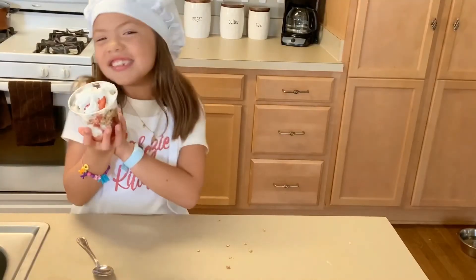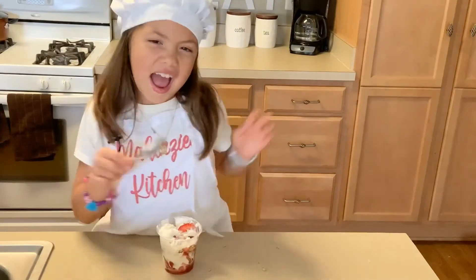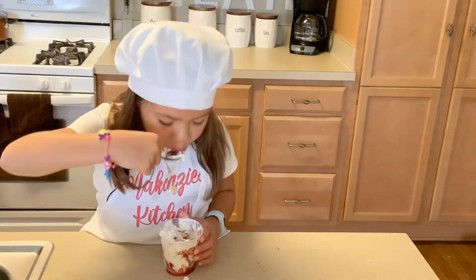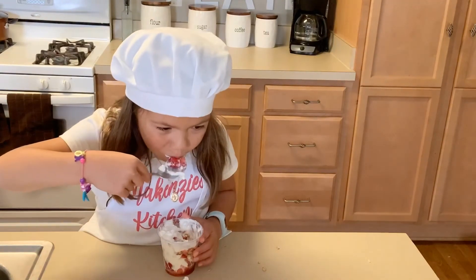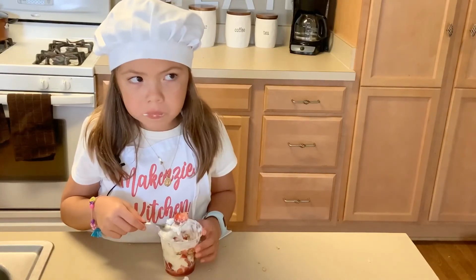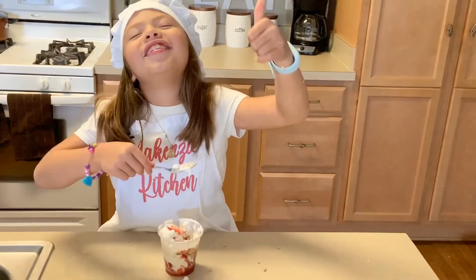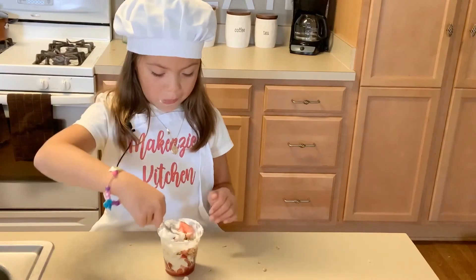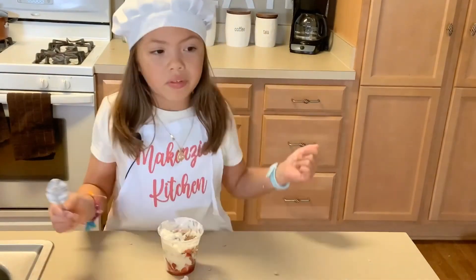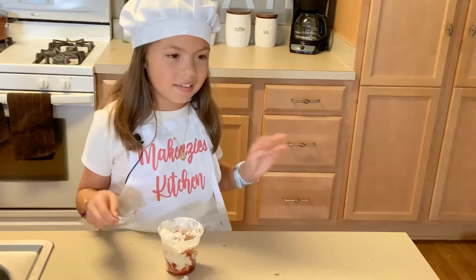This is how it looks like. Time for the taste test. It's delicious! Thanks guys for watching. Hope you subscribe and I hope you like this video. Bye!